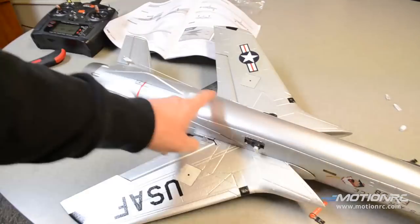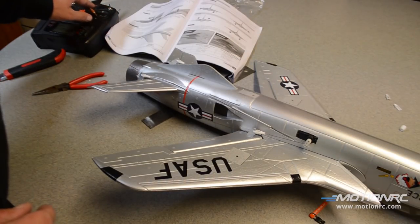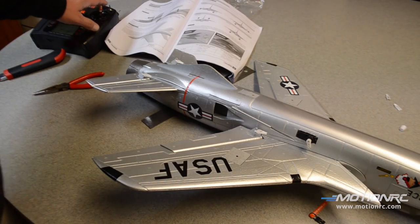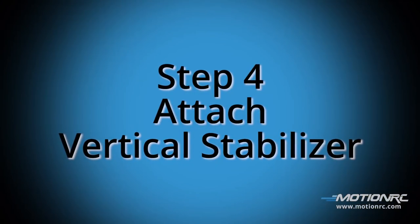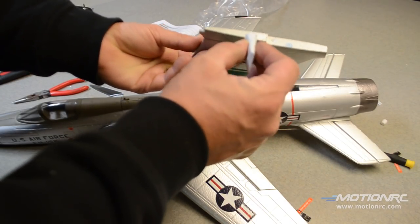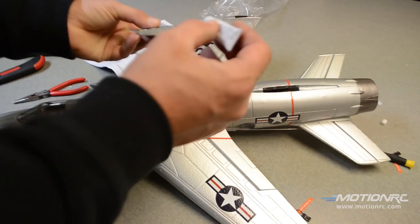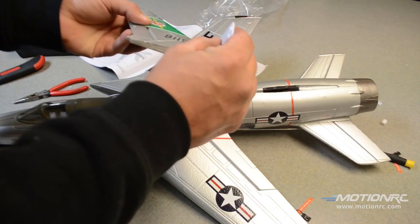We'll do the other side. Ailerons work just like they're supposed to, and up is up on both surfaces — elevator and ailerons. That's it. We've already got our receiver in there. We're ready to go. We simply have to glue in our vertical stab and make sure it's not crooked. Glue this surface here well, and you can glue the sides here, but this won't be touching anything — keep that in mind.